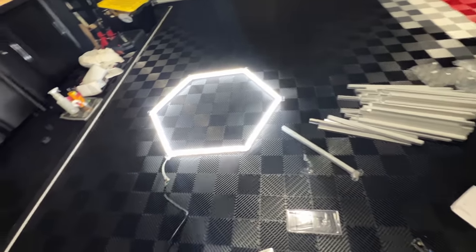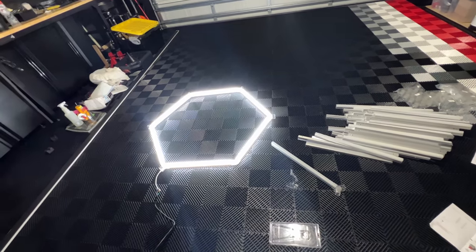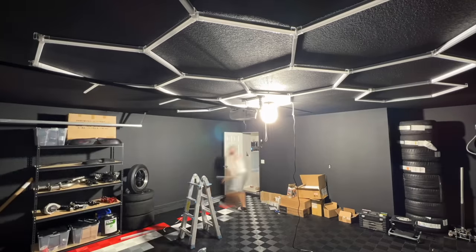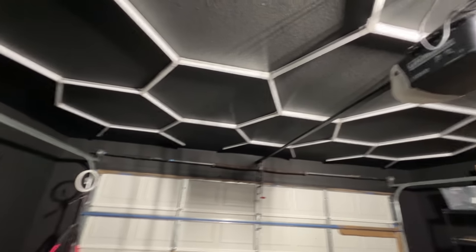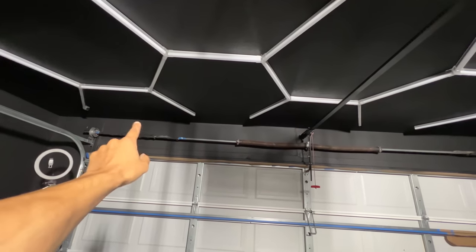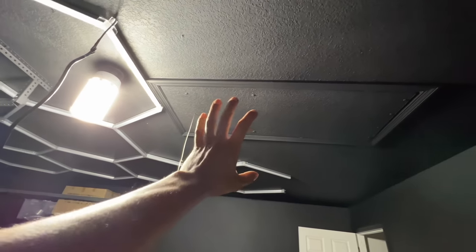I continued putting sections together, testing each one that way if one is out I can replace it without worrying about a faulty light during installation. I did this entire lighting job by myself — it could be a one-man job, but it's obviously a lot easier with two. So far it's coming together, though I may have miscalculated — I was supposed to fit another hexagon grid on that end of the wall.